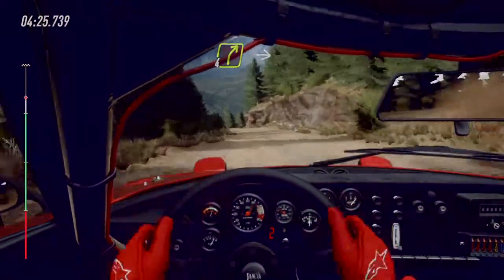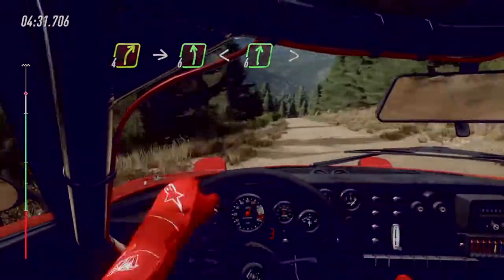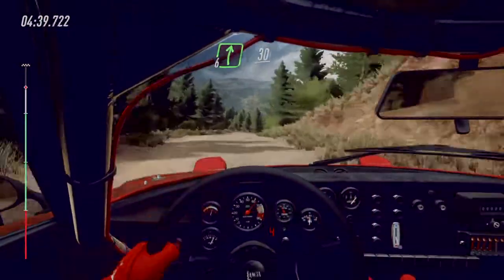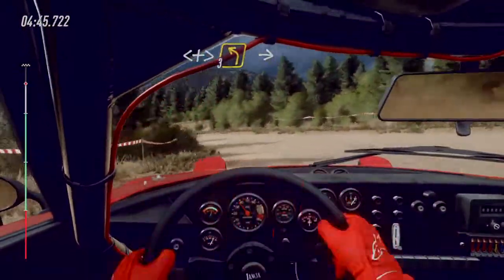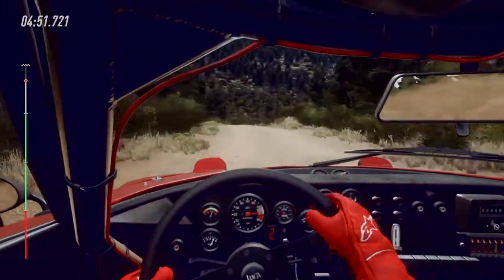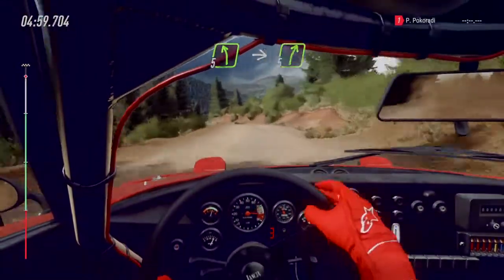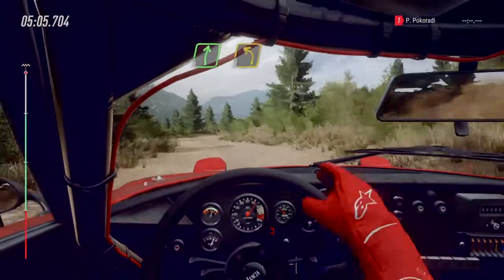Four right of a crest. Four right of a crest into six left opens of a crest into six right. Long tightens. Four right of a crest into six right very long of a crest. Four right into six right into six right. Three left tightens. Three left of a crest into five right very long tightens. Six right. Three left tightens.